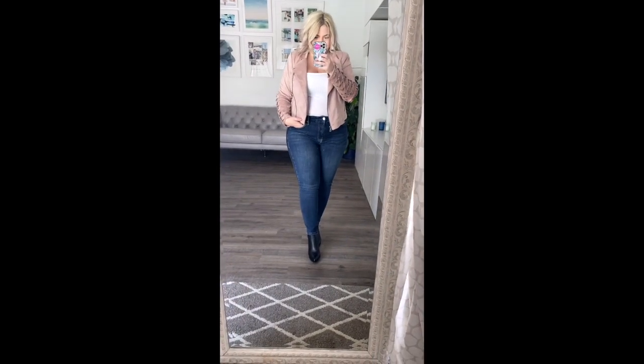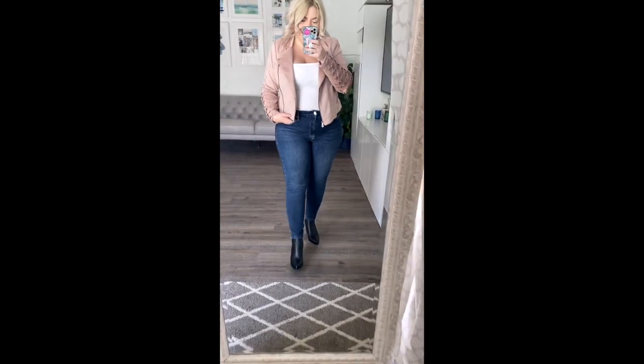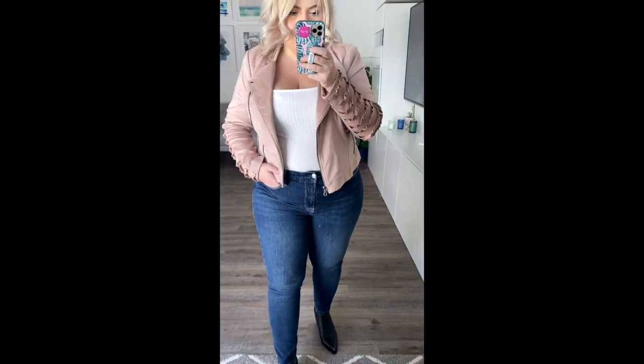The sizing is amazing — double zero to size 24. So if you're looking for great sizing, this place has amazing sizing. They're a little pricier than I normally like to spend on jeans, but trust me, they're worth it. The next jeans are from Levi's — I found them on Amazon's website. They come in short and regular. They're Levi's Women's Classic Straight Jeans and they have some stretch. They're 69% cotton, 23% polyester, 7% viscose, and 1% elastane.